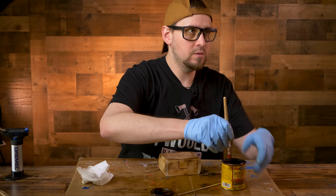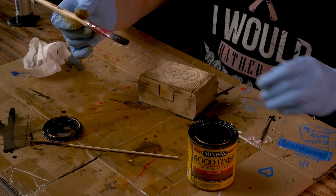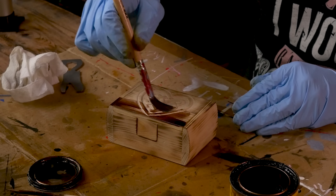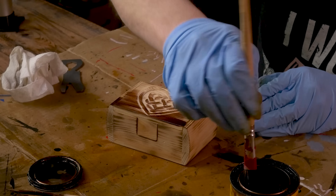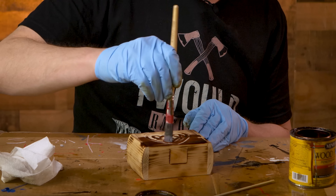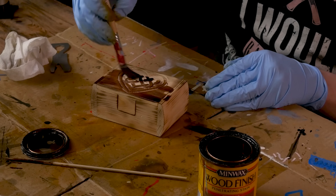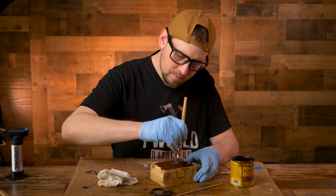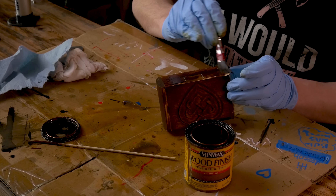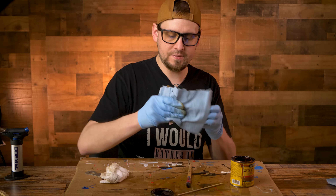For the next part, we are going to apply some stain. This is optional, but I love the way the stain makes the box look - I always use stain 90% of the time. I'm using Minwax Red Oak. Just get your brush wet and brush the stain on back and forth. You may need to dab in the hard-to-reach areas to get good coverage in the negative space. Go along the whole box, wipe it in good, wipe off the excess, and let it dry.